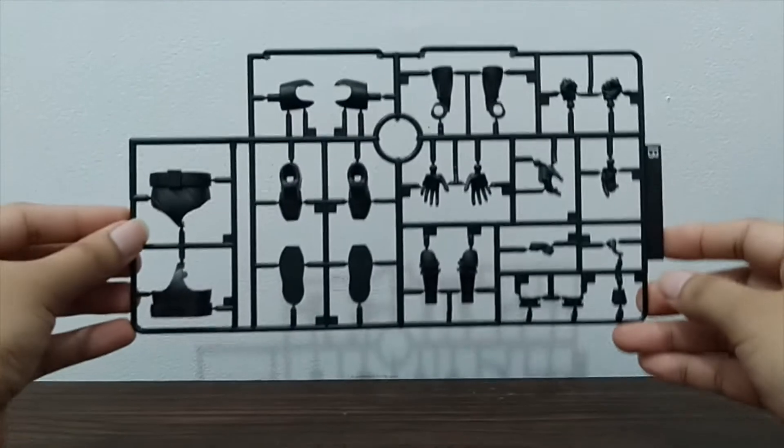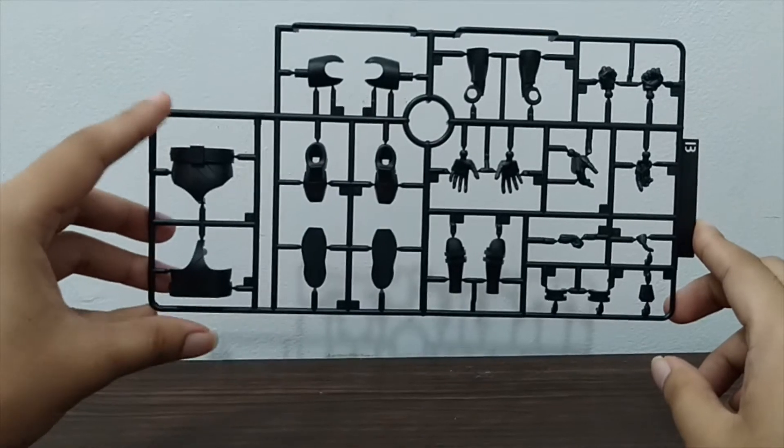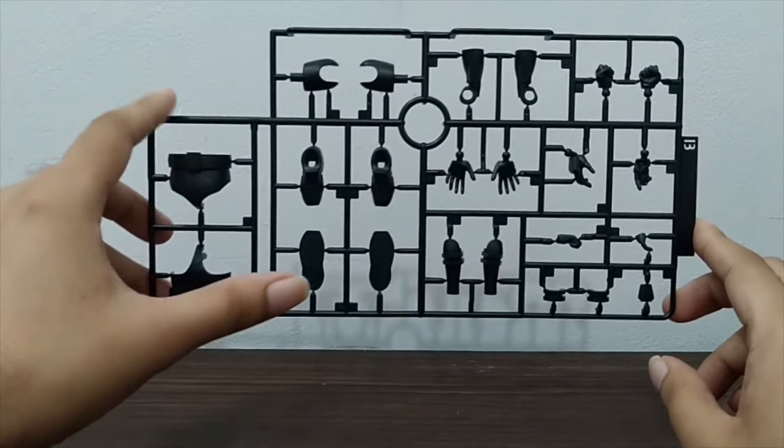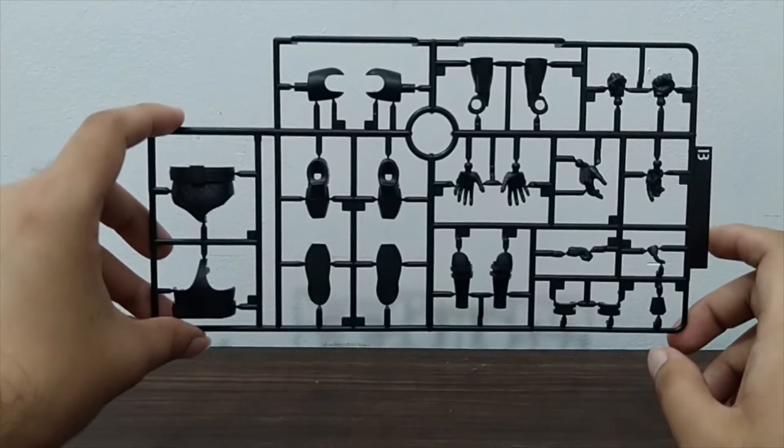We also have the B plate, which is all black, consisting of some parts for the hips, the feet, the hands, and some parts for the legs and the arms.